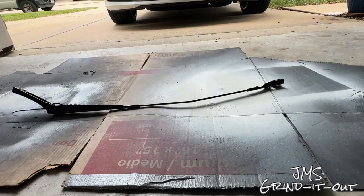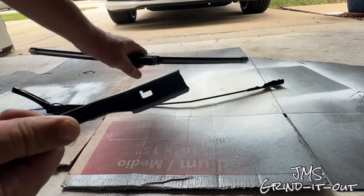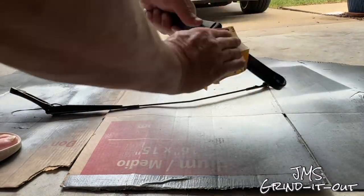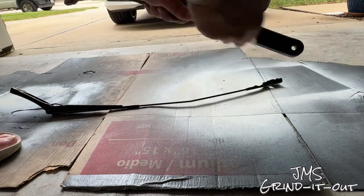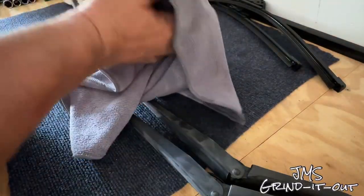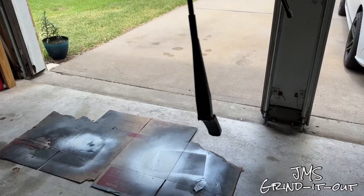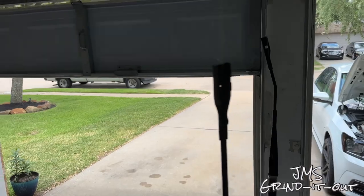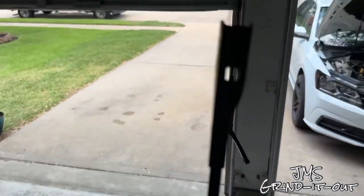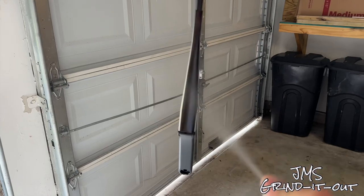Once you get them off the car, lay them down somewhere you can sand without making a mess. Take the windshield wipers off, so you're just dealing with metal at this point. Grab your sandpaper — mine's 320 grit, just what I had laying around. Use whatever you have; just get the shiny surfaces off and get it nice and smooth. It only takes a few minutes. Once done, put some alcohol on a microfiber cloth and wipe them down real well to get all the oils and contaminants off. I decided to hang these up with fishing line so I could have good access all the way around them.